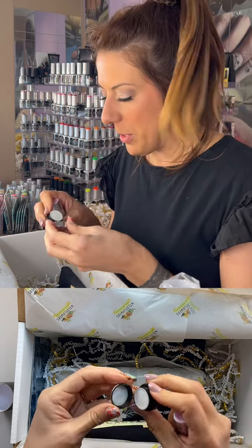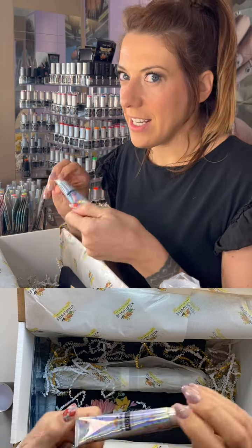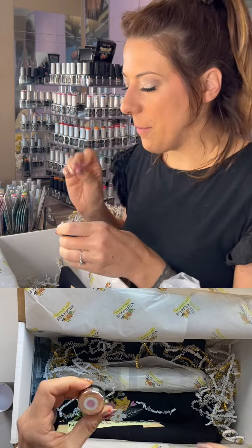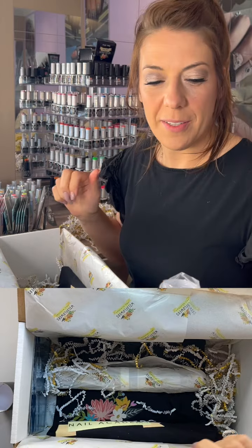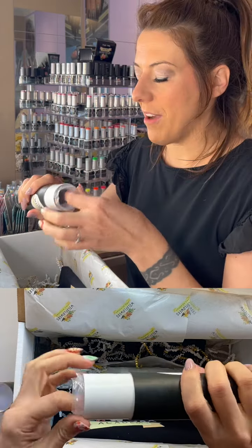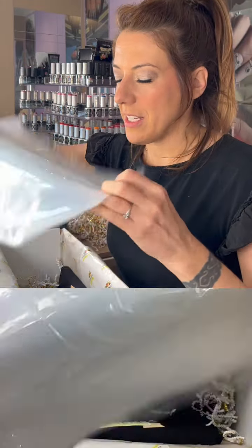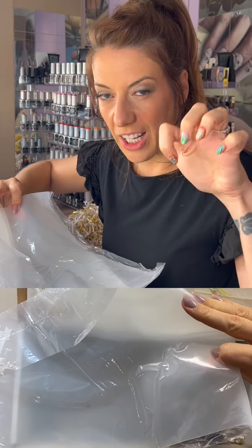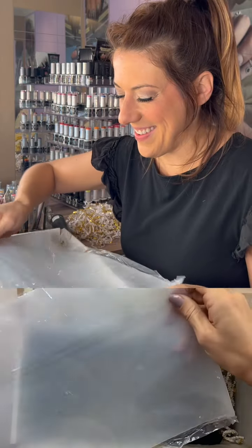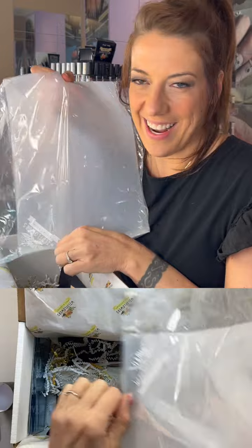We've changed our gel paints over to tubes but still have many in little pots. If you love this and want more, going forward you'll find them in tubes. Our gel paints are so pigmented and awesome. Also inside the mat are some brushes. We actually packed all these boxes ourselves, so if the plastic has some claw marks, that was from me trying to fit the brushes in — the mat itself is not damaged.